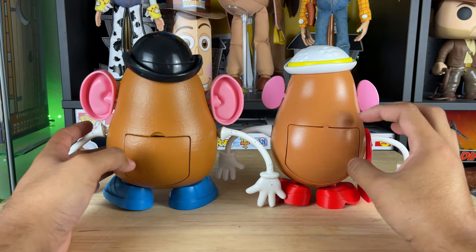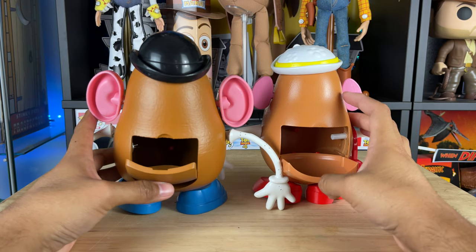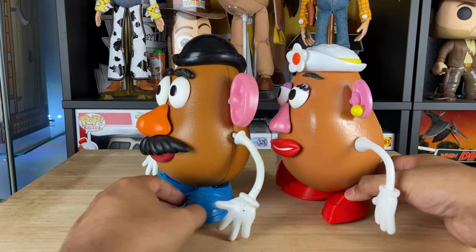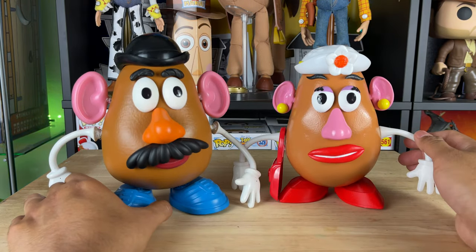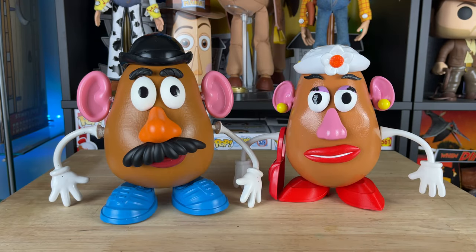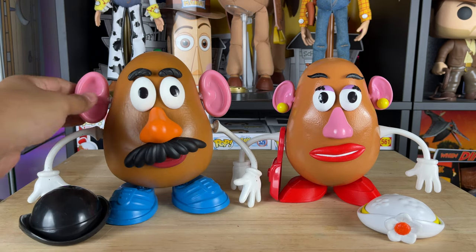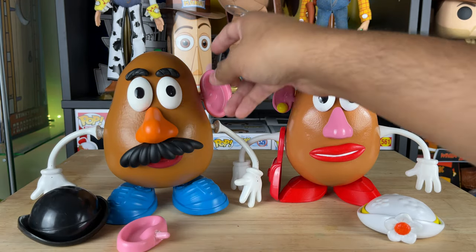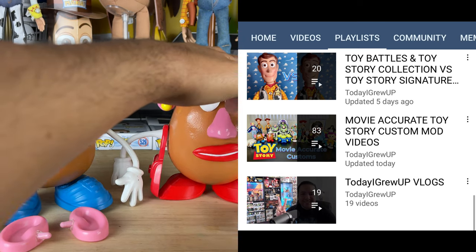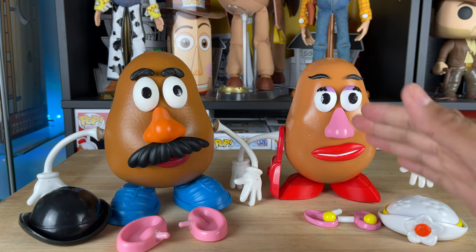They both have awesome back compartments that function like the movie, where we can put all their parts inside. This one has a magnet because it wasn't closing properly, but you can store all their pieces and parts, which is really nice. I wanted to show you partners — because I got this question asked on my channel — are you able to swap these parts between the potato heads? We're going to find out together. Everything is removable and I have links to how I made these potato heads in my movie accurate playlist on my YouTube channel under movie accurate Toy Story toys, where you can see more in-depth reviews.